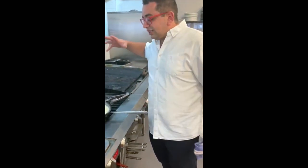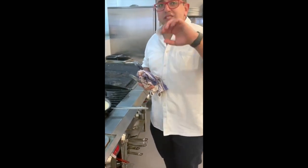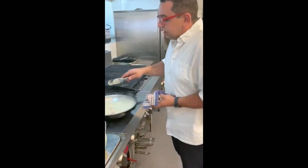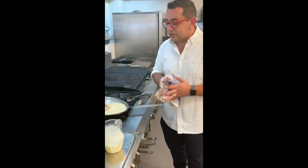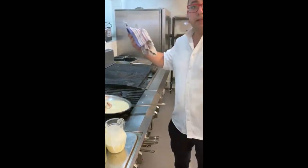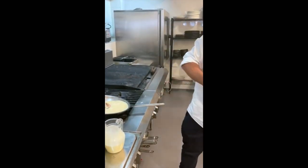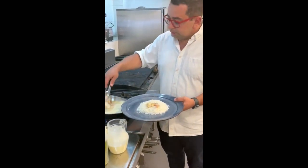You can have it with some crusty bread, cauliflower rice, anything like that. Just make sure you give it patience and let that cream thicken — once it thickens, she's right to go. If you're doing a big batch for the family, what you can do is simply grab your prawns and pull them out individually so they don't overcook.